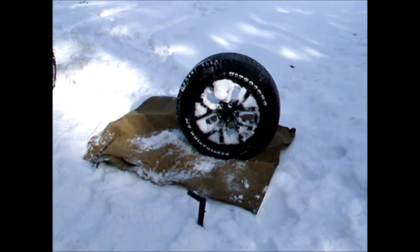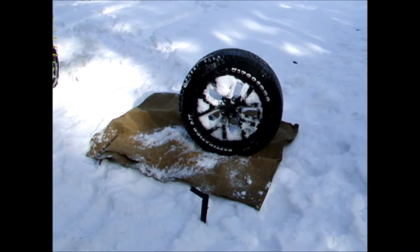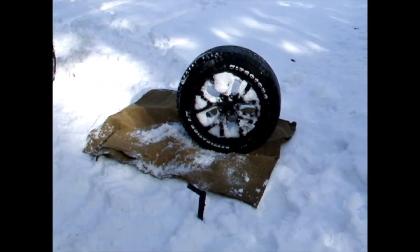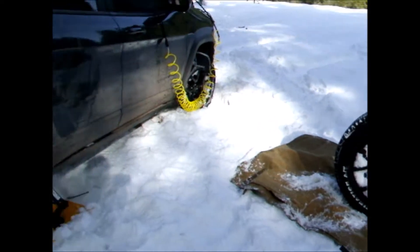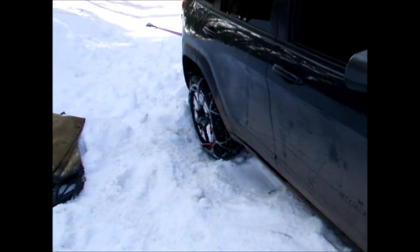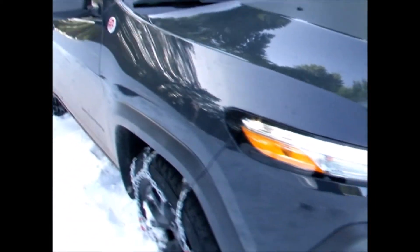That's one of the good things about having a high-volume air compressor — I got the bead back on. That was kind of a lot of work though. Okay, we got everything back together. Let's start cranking on this winch again.